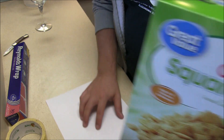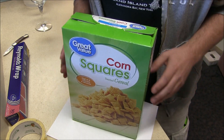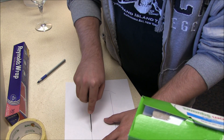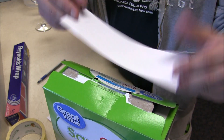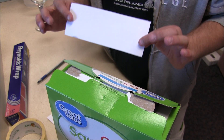The first thing you have to do is cut out a piece of paper the size of the bottom of the box. Now you have a piece of paper that will fit in the bottom of the box. That's going to reflect your sunlight, so the white piece of paper is very important.